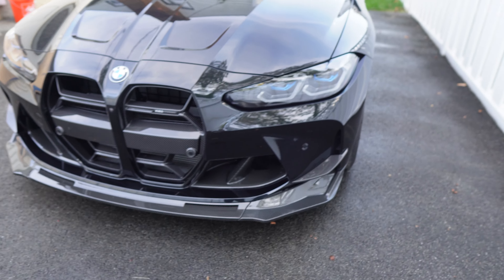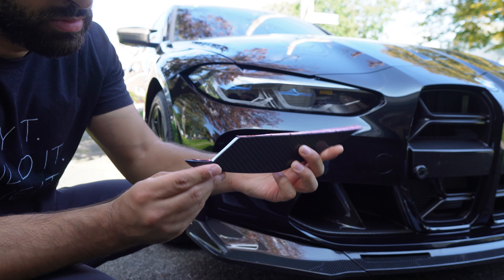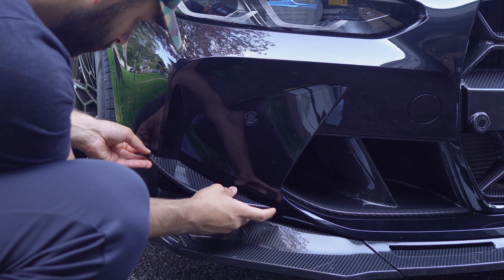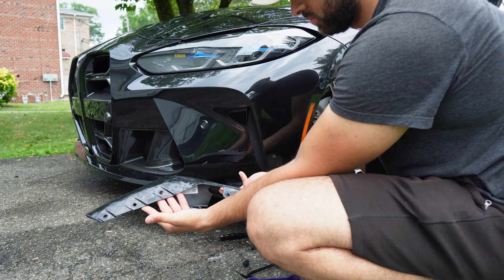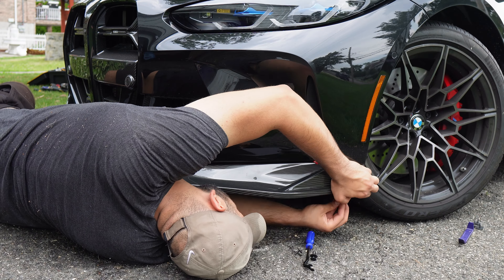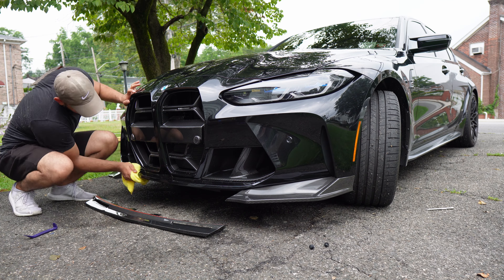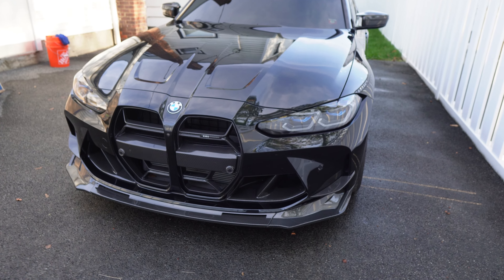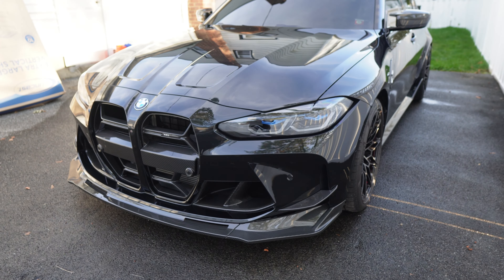Now for the front — and there's a reason I saved this. Not all front pieces are hard though. The gills are super easy — you basically just stick them on; the hardest part is just lining them up correctly. The front lip wasn't that bad either — it's not the easiest front lip I've ever installed, but overall it's really not bad. Just make sure you line it up correctly and add some extra adhesive between the center piece and side pieces for stability.